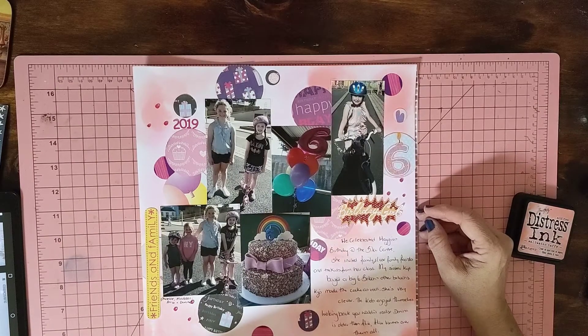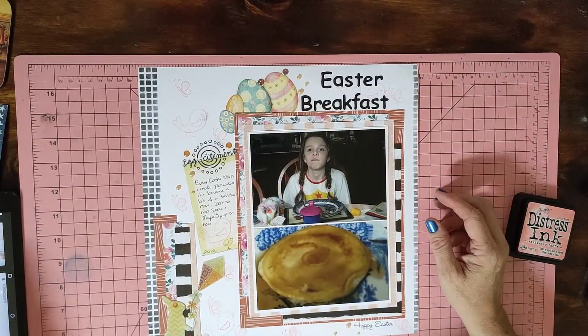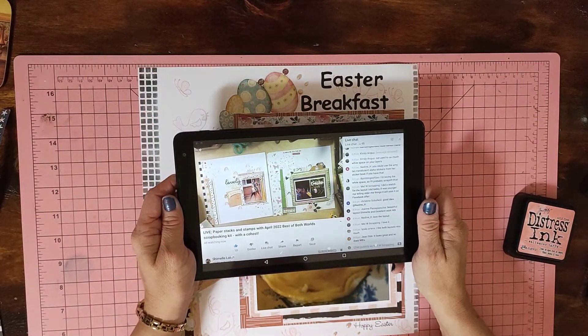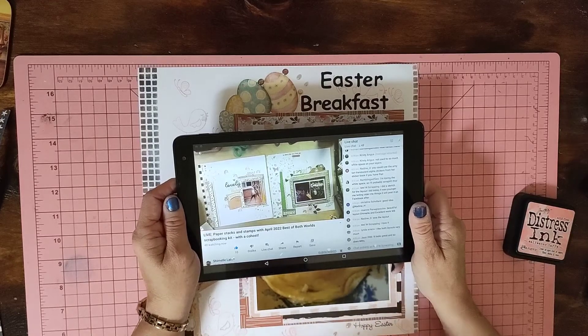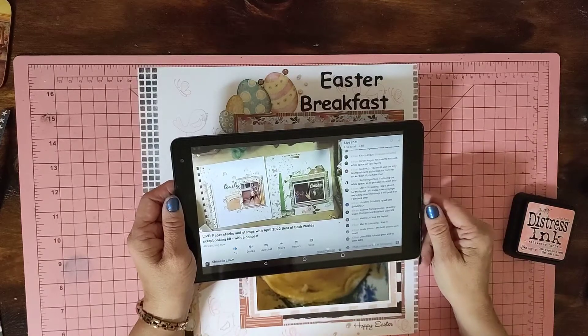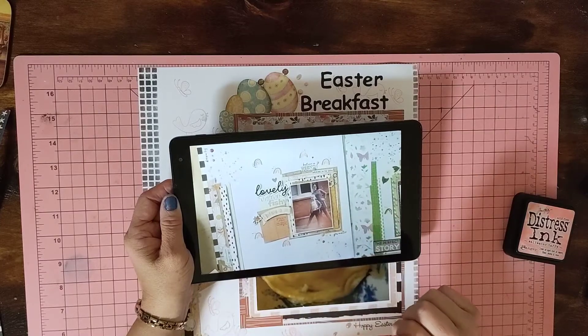So that was that page. The second page was inspired by Shamel — I think it's the last one I saw. Her and WB did one each: WB had two photos, Shamel only had one. It was to do with stamping and layering — let me see if I can get a close-up of that.